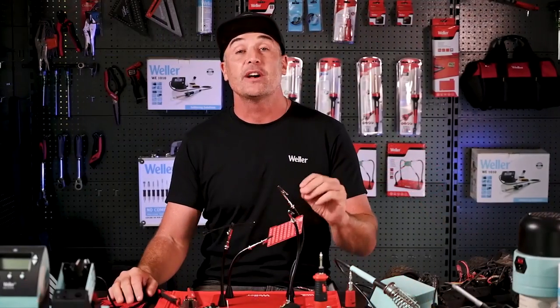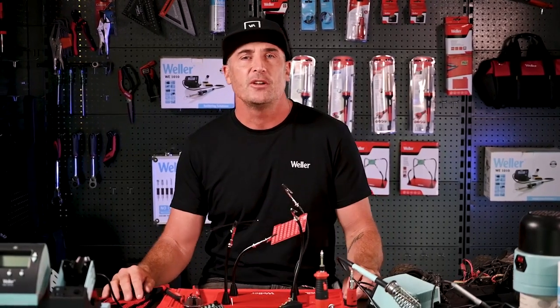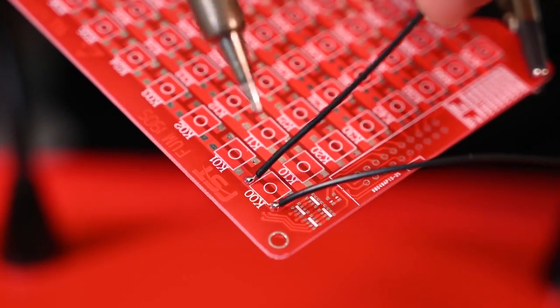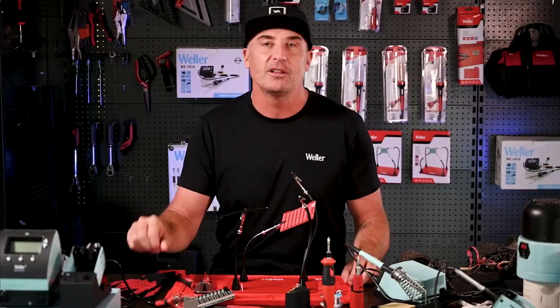Another important tip is to apply solder to both of your surfaces before joining them. So if you're joining a wire to a circuit board, for example, apply a small amount of solder to the board as well as to the wire. Then using the iron, you can re-heat the board and then add the wire and a little extra solder.